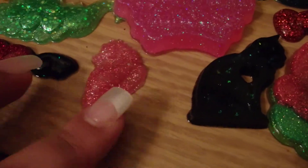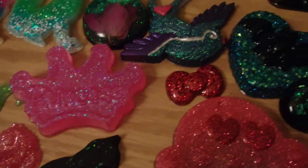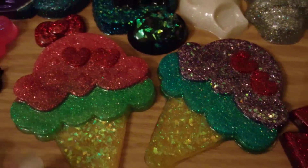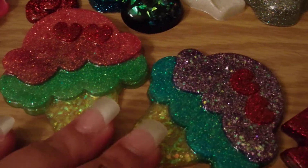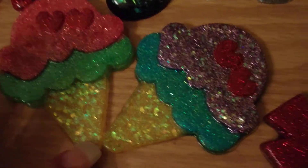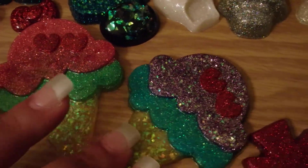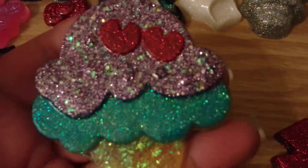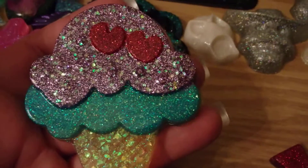And here is a seahorse. Another kitty. And just a bunch of different kinds. And these cones — it took me a while to make these because I did four different layers, but as you can see they look really awesome. I really like how they turned out. I think it's very cute.